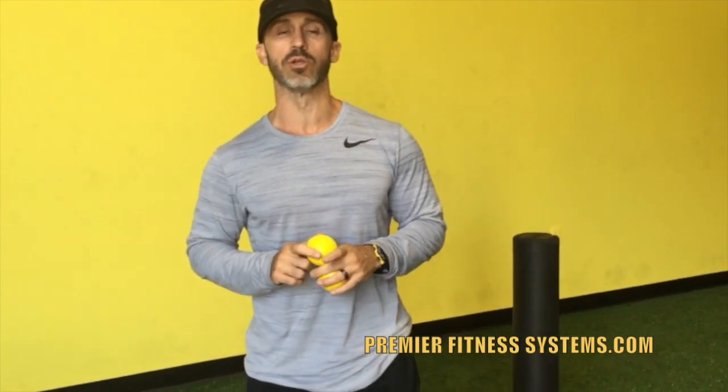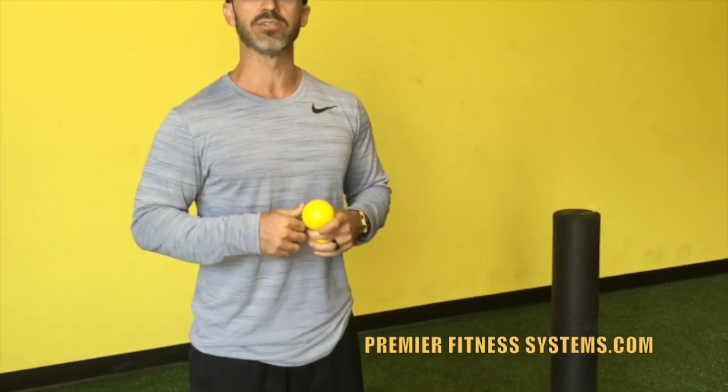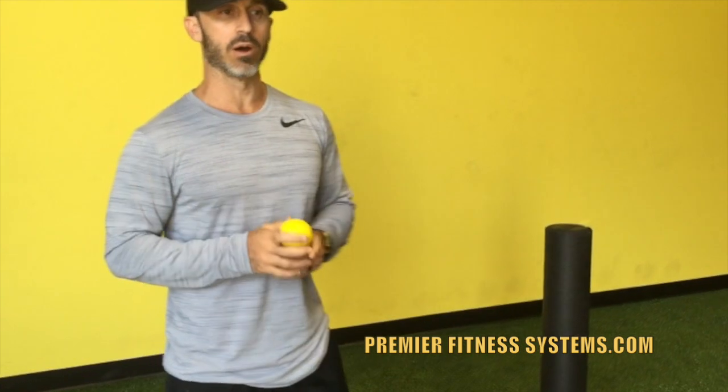Hey guys, what's going on? Brandon from Premiere Fitness Systems here today to give you guys some great tips on increasing mobility in your thoracic spine. What we're going to address in this video is some self myofascial release techniques that you can add to your routine, add to your week to help increase the ability to move in your thoracic spine.